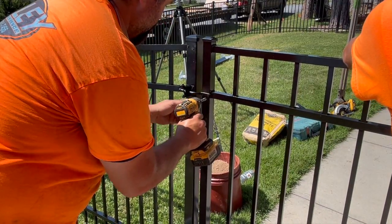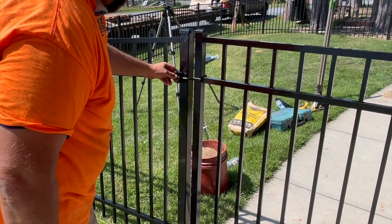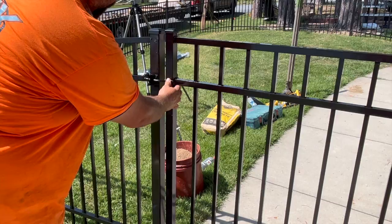Install the gate latch on the opposite gate post. With the gate latch installed, close the gate and align the gate strike. Center the strike in the gate latch and install.